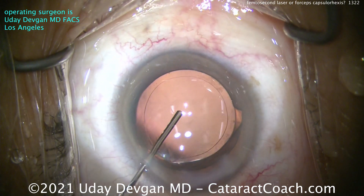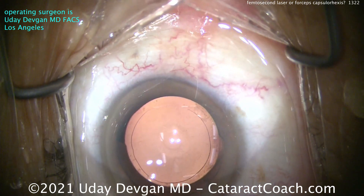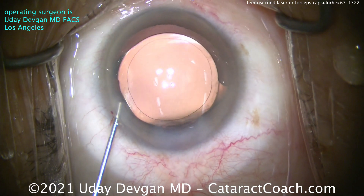But you've got to improve your hands — surgeon hands play a big role here. In novice or beginning surgeon hands, femtosecond laser may be more reproducible. But for an expert, it really doesn't make a whole lot of difference.